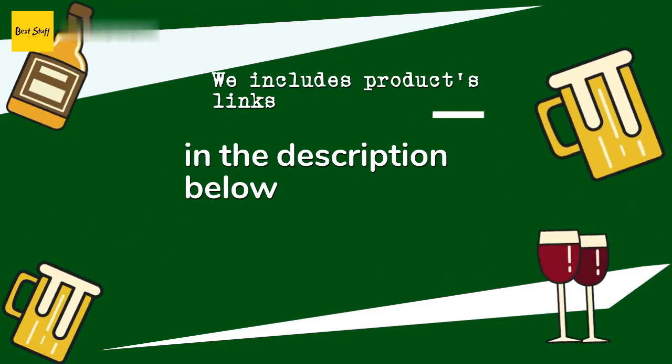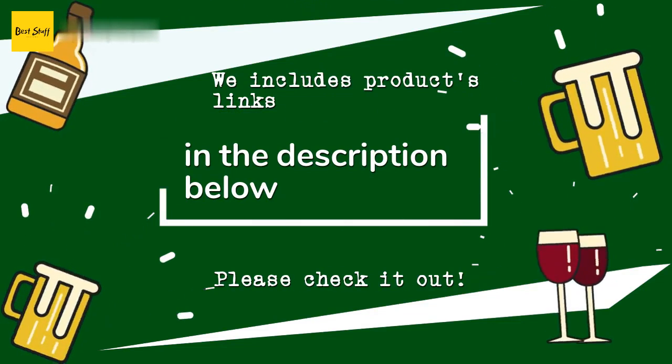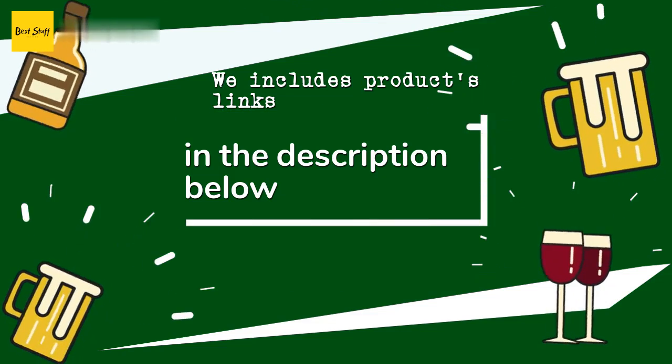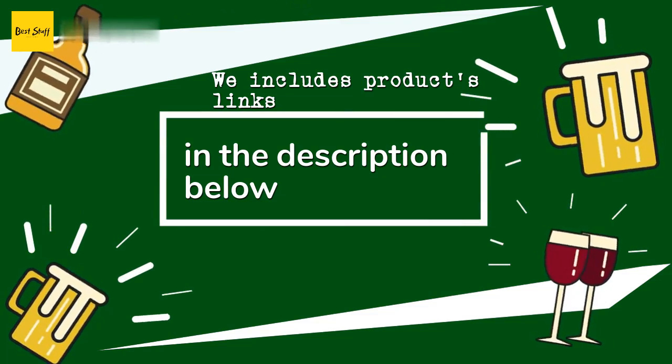Thanks for watching, and hope you liked it! As always, all the links about the products will be in the description below, so if you want to find the best prices and more information that we might not get a chance to mention in the video, be sure to check them out.